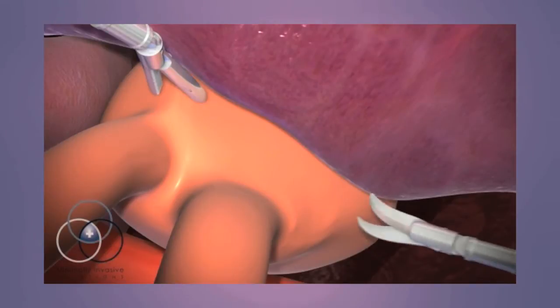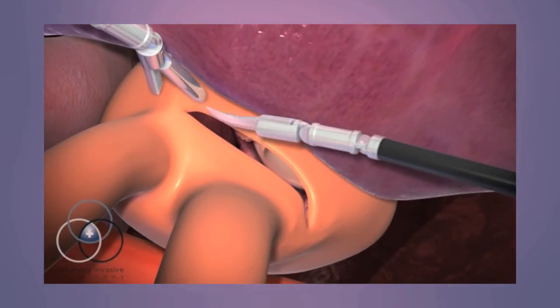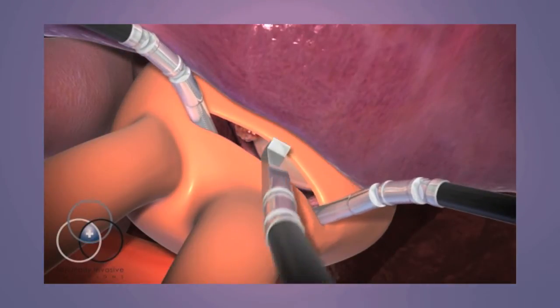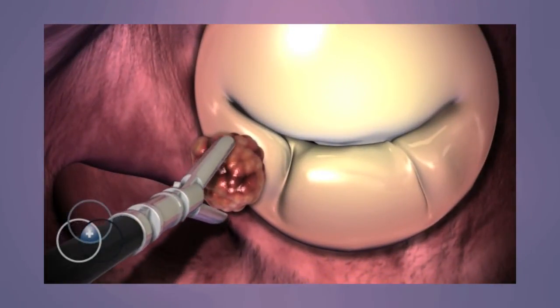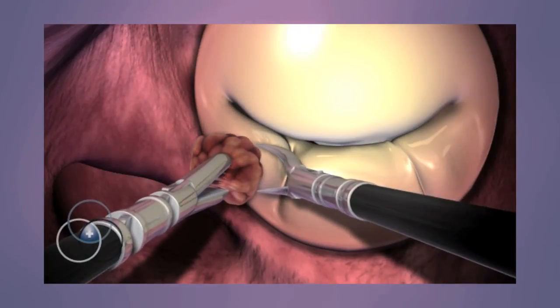Once the heart has been stopped, the surgeon creates an opening in the atrium to gain access to the tumor. Using the third instrument arm, the surgeon lifts the roof of the atrium, exposing the tumor. The surgeon quickly and carefully removes the tumor.